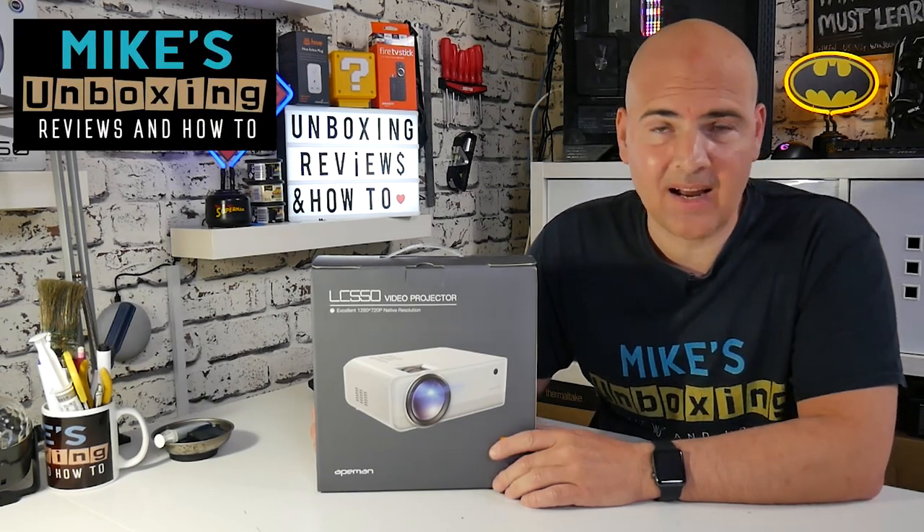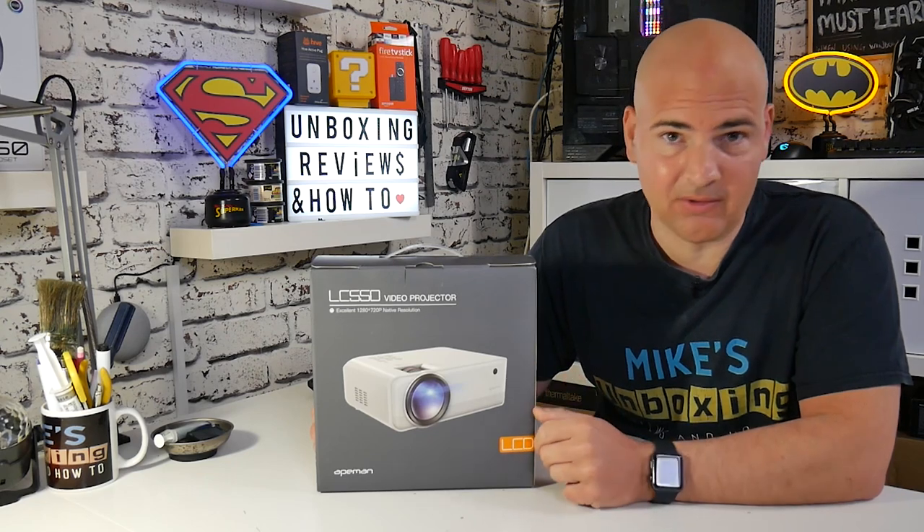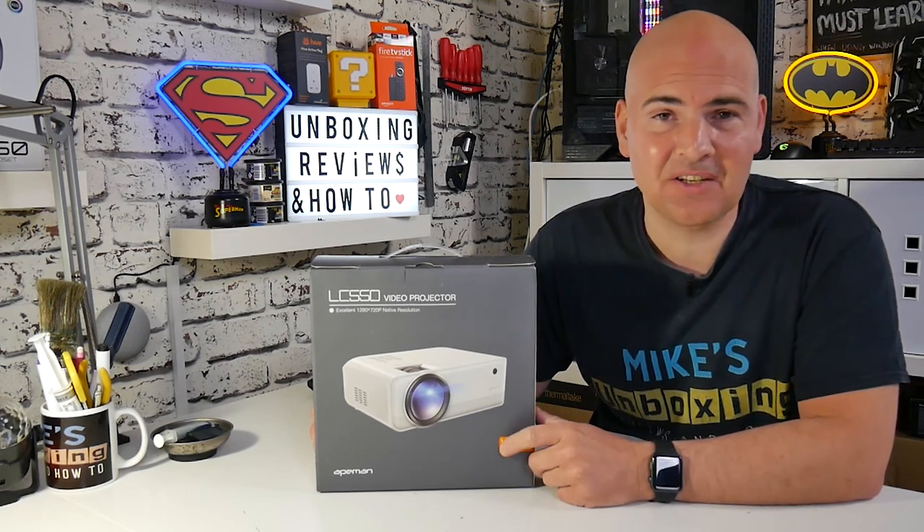Hi, this is Mike from Mike's Unboxing Reviews on How To, and today is one of my favorite days because we get to watch movies, especially when it's on the LC 550 from Ape Man. Keep watching to find out more.